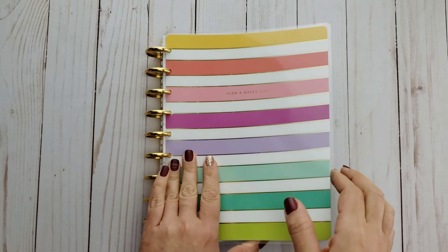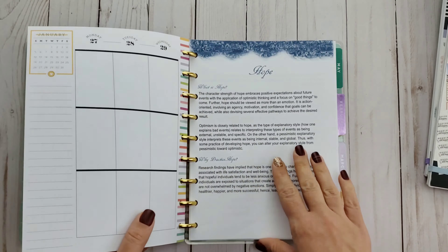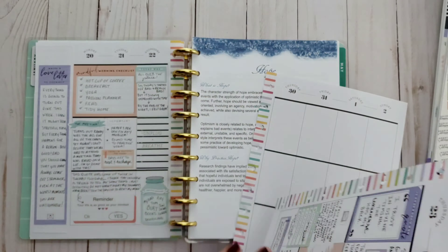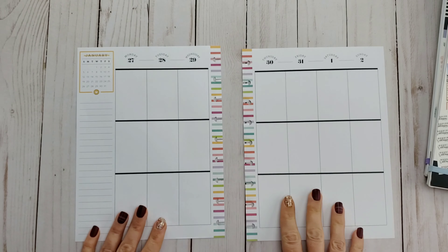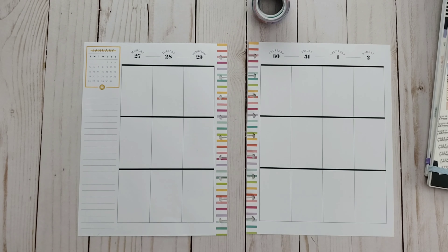Hello and welcome to my channel! Today I'm going to be creating a weekly layout in my wellness planner. I chose to use the Planner Babe classic size planner for my wellness planner just because I liked the color combo and the simplicity of the setup — it just seemed like it was going to work better for me than using the actual wellness planner.